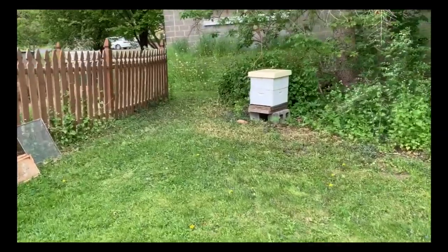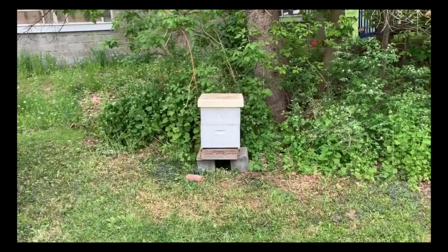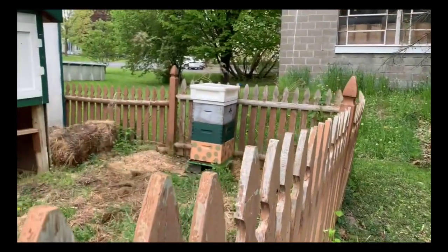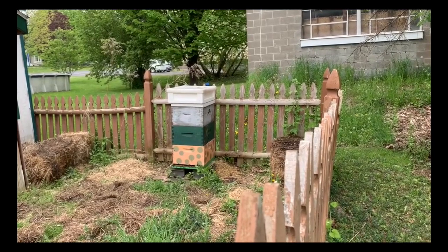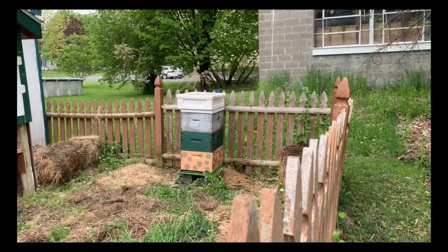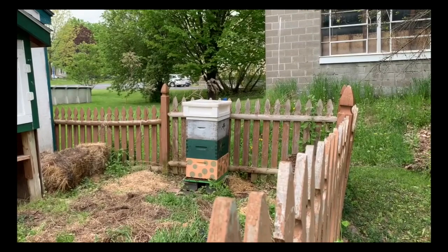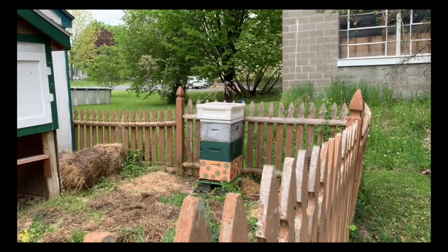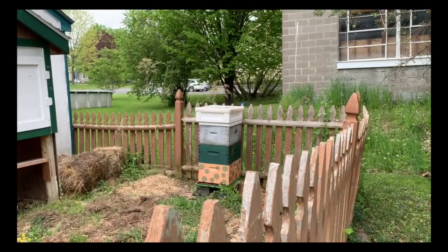They're flying in and out now — they might be accepting it. I dumped a little honey in there to make it look like it was a good home. And this is the hive that we just went into — you can see there are three hive boxes on there, because we knew this hive was building. Normally there are two, but this one has three. We put the honey super on top — you saw me put a screen on there that keeps the queen out of the honey box, because that's what we're going to take away to get the honey.